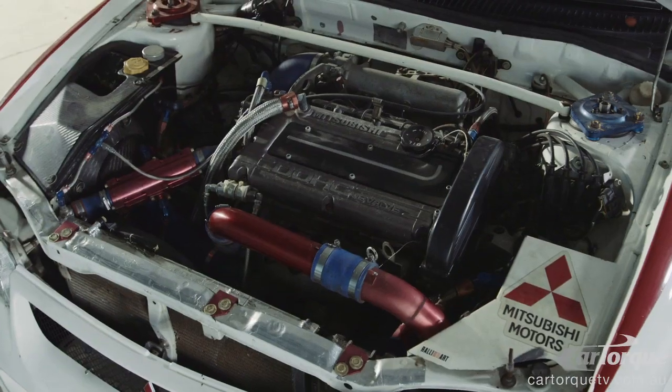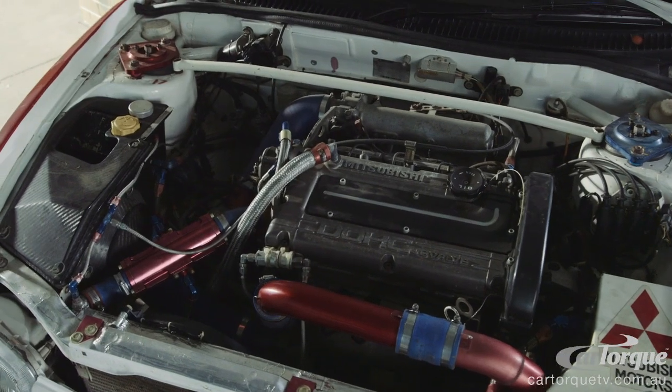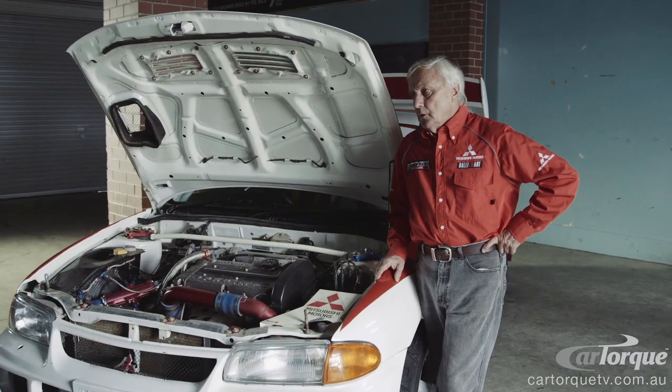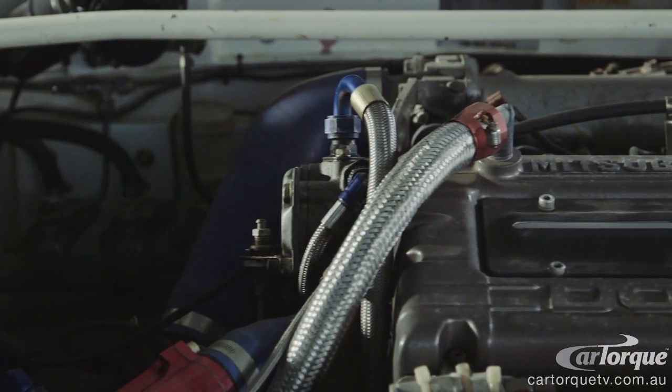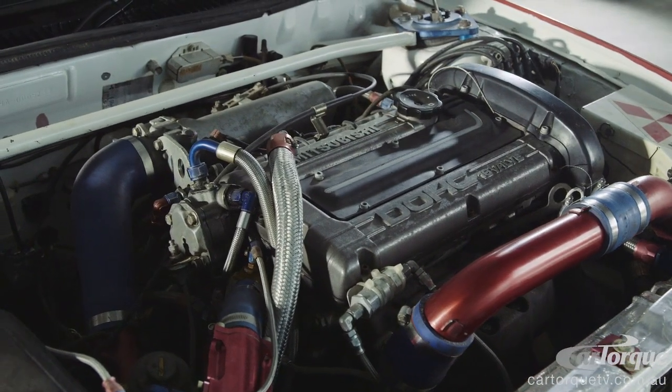It's a four-valve, two-litre engine that runs 9.41 compression and 30 pounds of boost back in those days. In its period, the FIA restricted us to 300 horsepower, but it had massive torque — more torque than about any supercar, in actual fact.